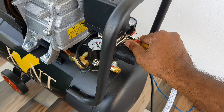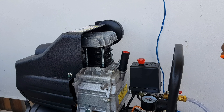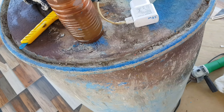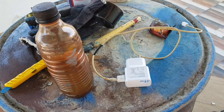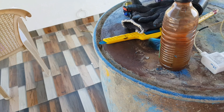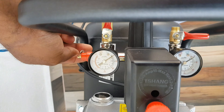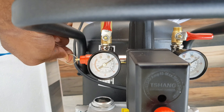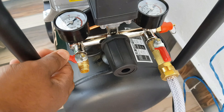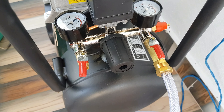I am going to check the pressure. I am going to connect it with a valve. This is not a small compressor — it puts out big pressure. I am going to open the pressure relief valve and open it up.